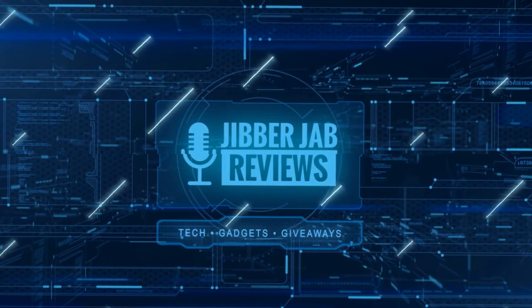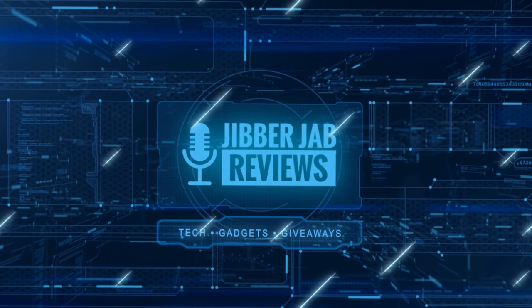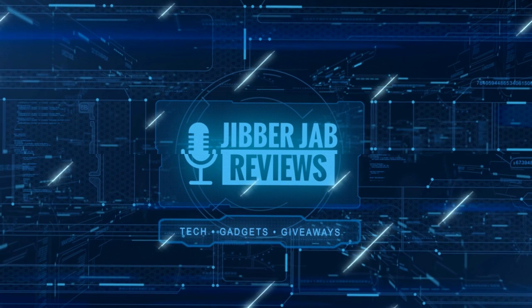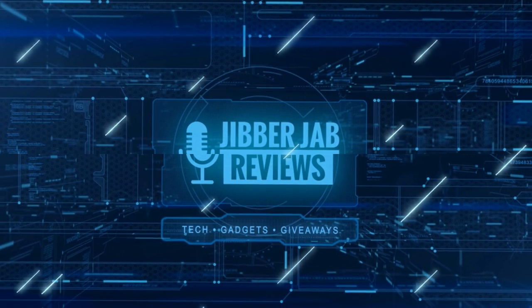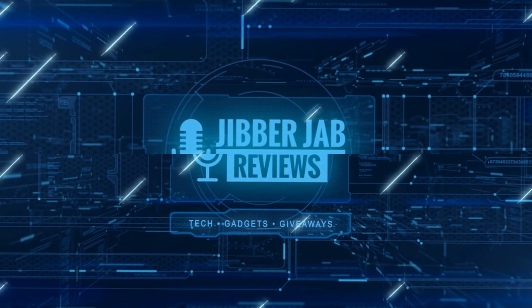Thanks again for watching our review, and if you liked it then show us some love with a thumbs up, subscribe to the channel, and share the video with your friends. With your support it really helps me keep the channel going so I can continue to offer discounts, giveaways, and of course fresh content.